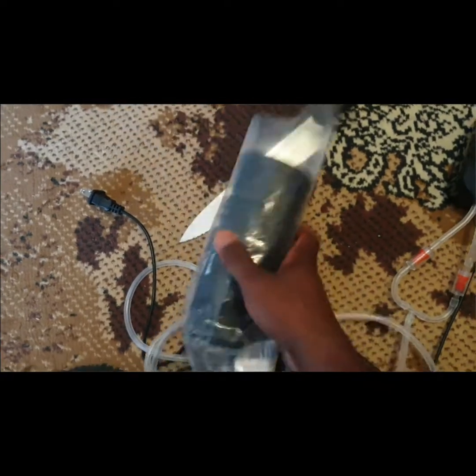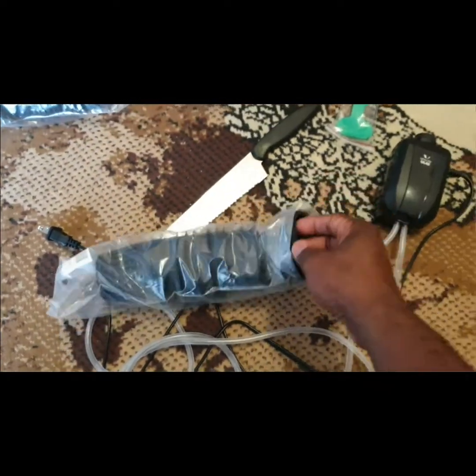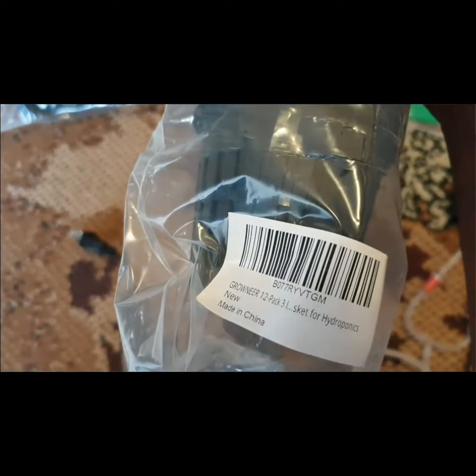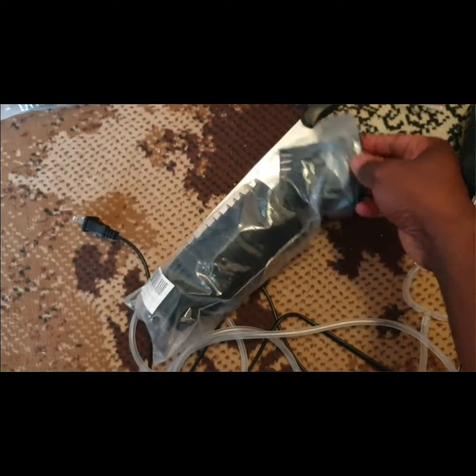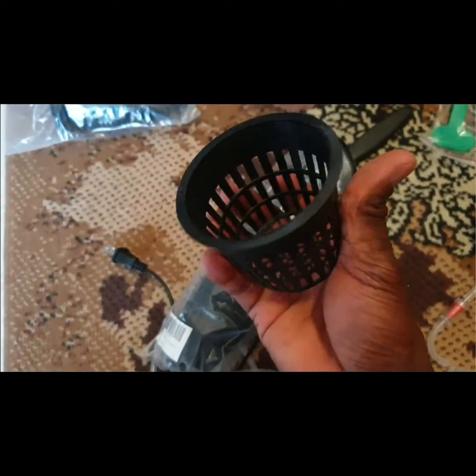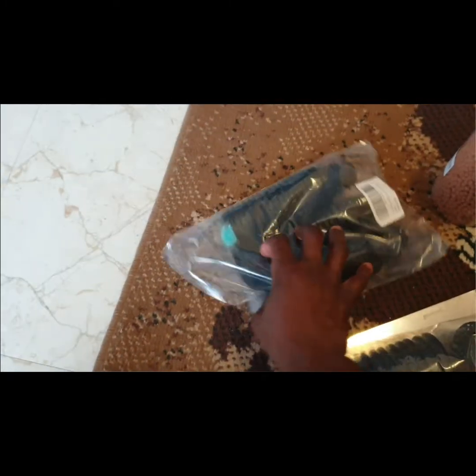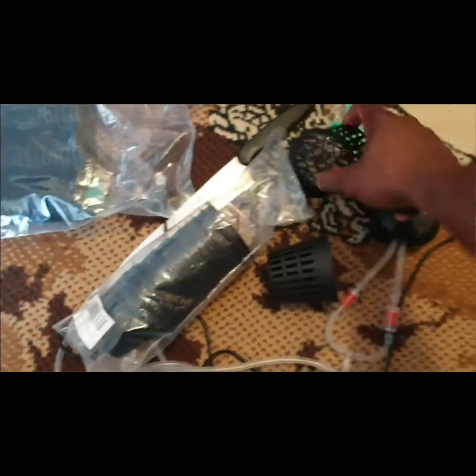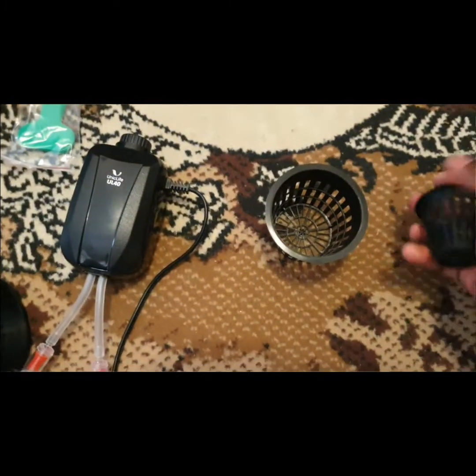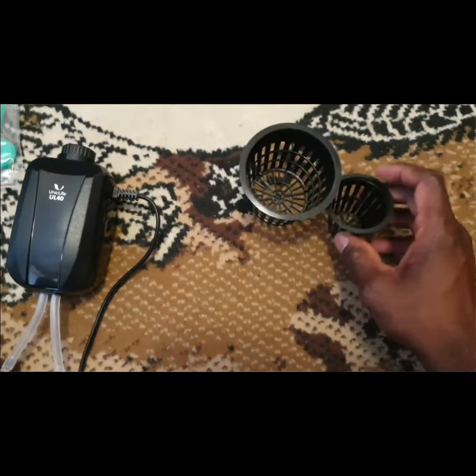I bought these net pots. This one here is a three-inch net pot, and this one here is a two-inch net pot. So I have three-inch and two-inch.